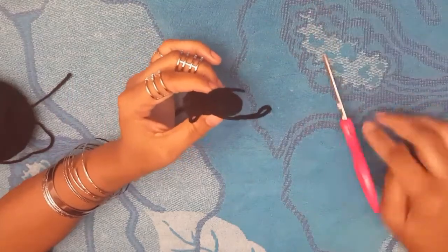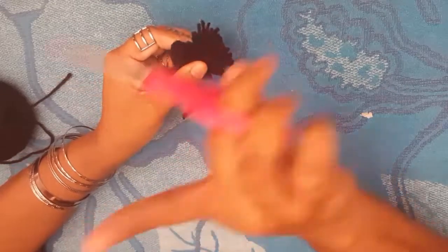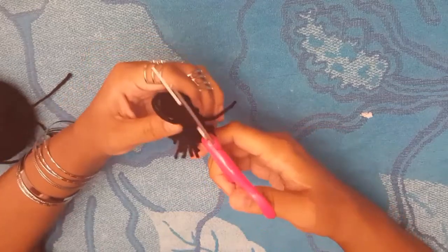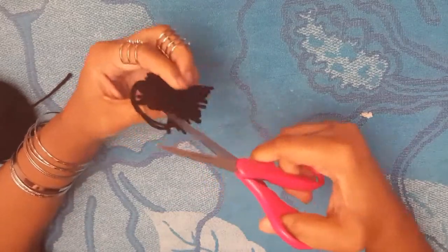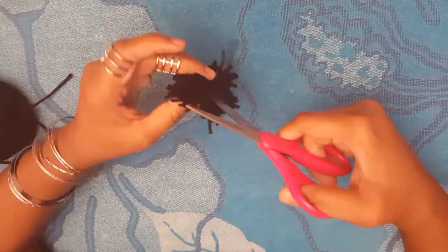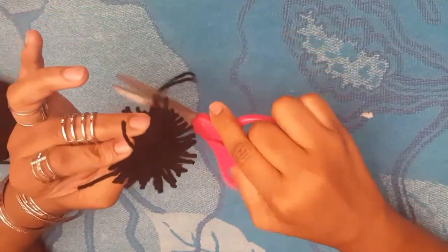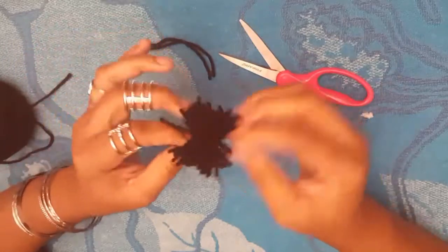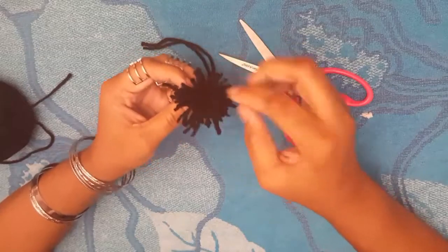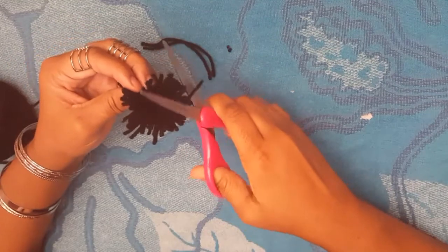It looks like a butterfly. Take your scissors and cut where you see the loops. Make sure you're careful not to cut the middle where your thumb is, because that's where it stays together. Sometimes you have to go back in and make sure you didn't leave any loops.